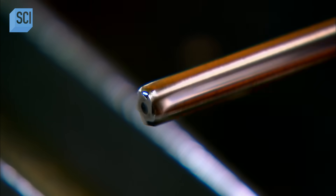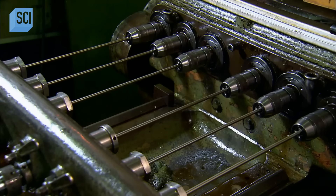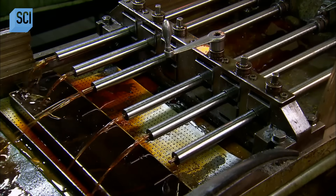A reamer gradually widens the bore to the required diameter. This takes 15 minutes. The diameter of the barrel is what determines a firearm's caliber.